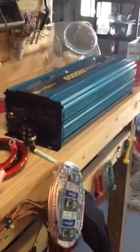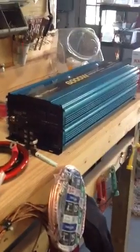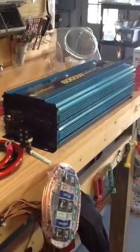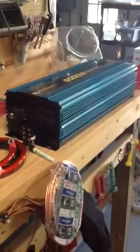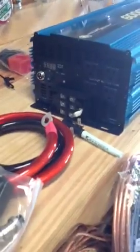I just purchased this Powerbrite 6000 watt modified sine wave inverter. I don't know how well it's going to work — we'll see. I couldn't afford the good one, the pure sine wave. The one I want is too expensive so I'm going to try this one for a while and see how it goes. I got this from Home Depot online.